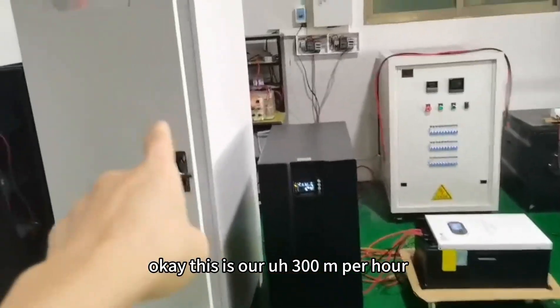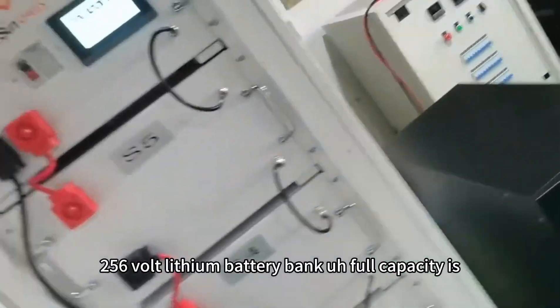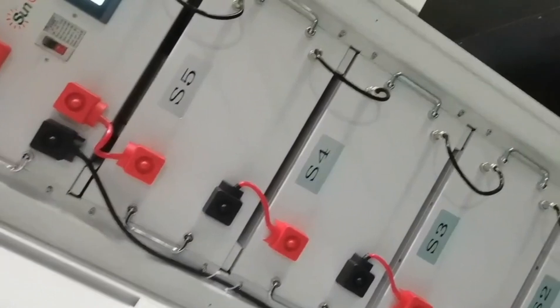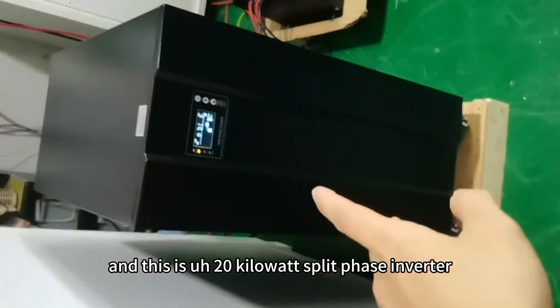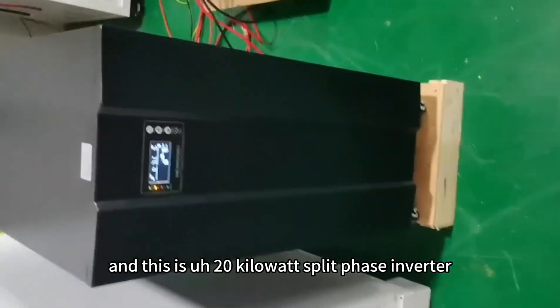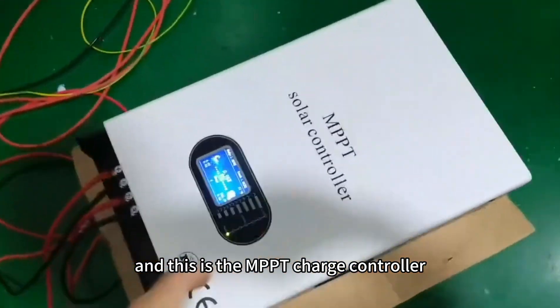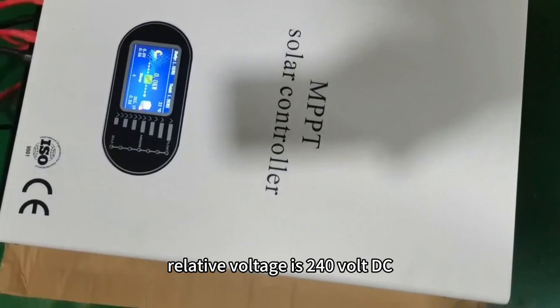This is our 300 ampere-hour 256 volt lithium battery bank. Full capacity is 76.8 kilowatt-hours. This is a 20 kilowatt three-phase inverter, and this is the MPP recharge controller — 100 ampere, rated voltage 240 volt DC.